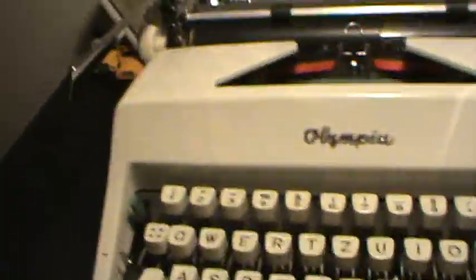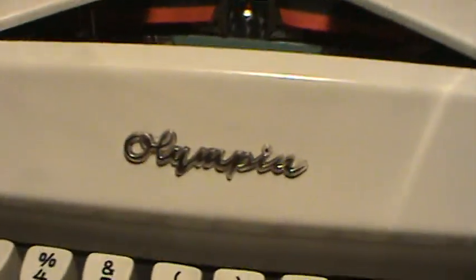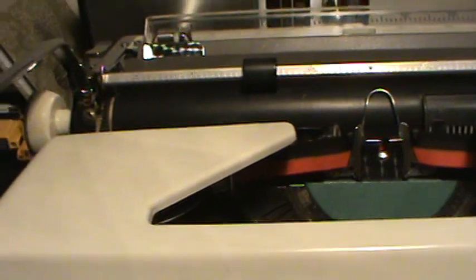I don't have any paper. I thought of doing a typing sample, but unfortunately I can't right now. I will post that in different videos.